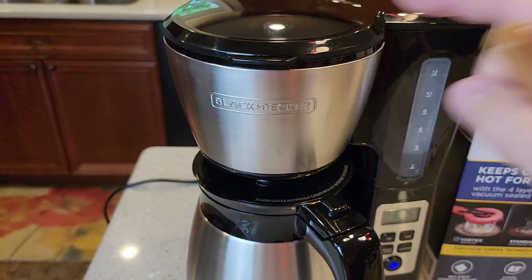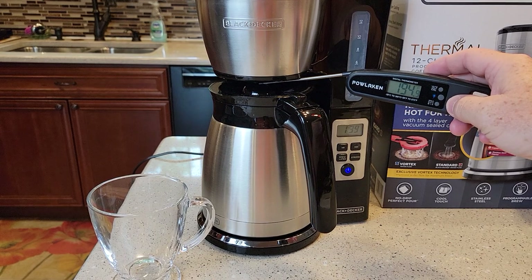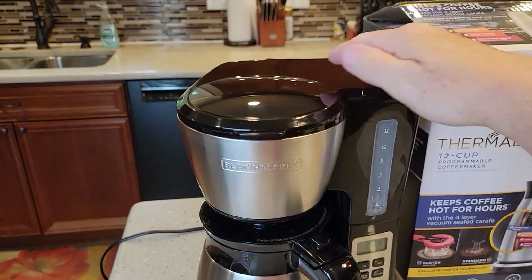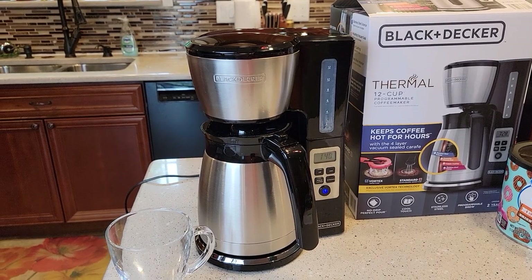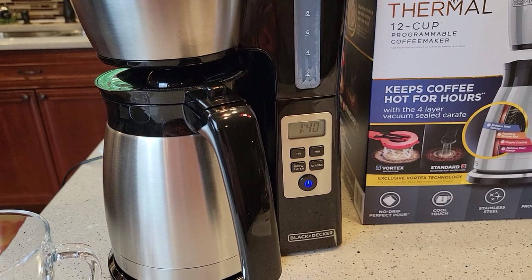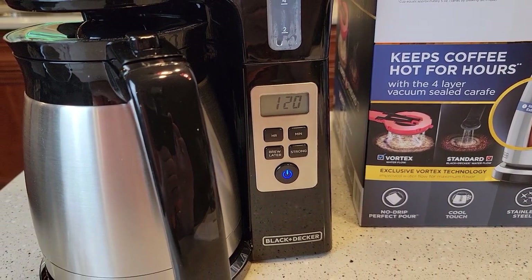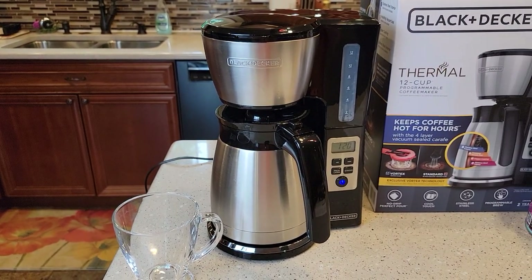We've got about four cups left and the filter basket is not overflowing. Towards the end it gets a bit louder with that standard popping sound and a little more steam. Water coming out of the filter basket at the bottom is about 196 degrees. It never got super loud — this is one of the quieter coffee makers I've reviewed. The display is now showing a countdown timer.